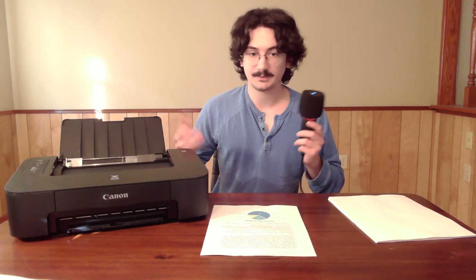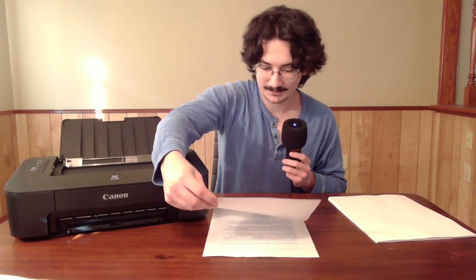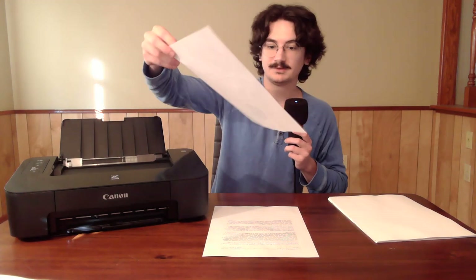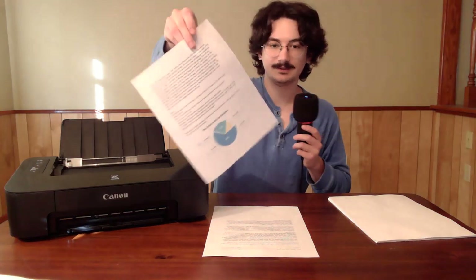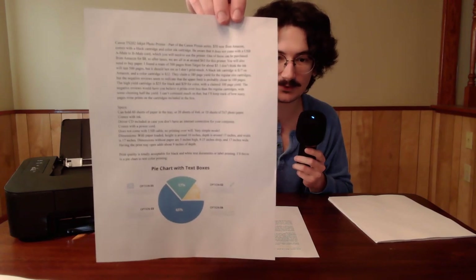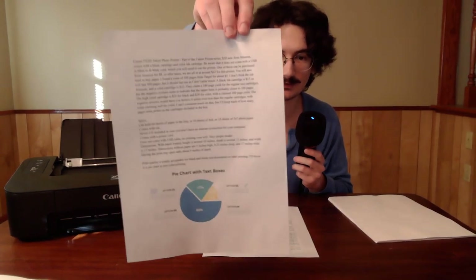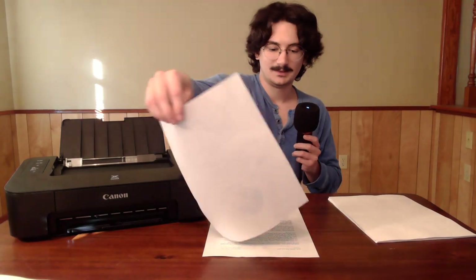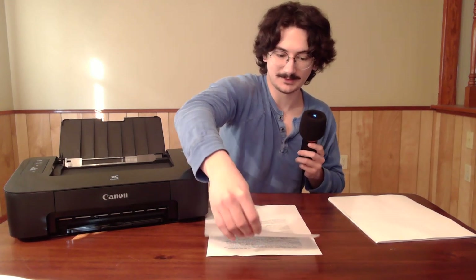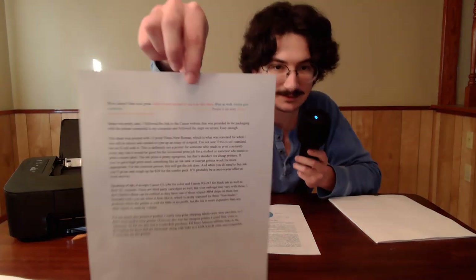Print quality — totally acceptable, especially for just black and white text documents. I don't see any issues. I'll show my printed script, which also has a pie chart with no actual data, just to see how it handles that. The colors are a little washed out for the pie chart, which is fine. This is a cheap printer and I don't think anyone's going to fault you for that if you're a student. If you're a professional, you should definitely get a better printer — it's on the low end for cost.